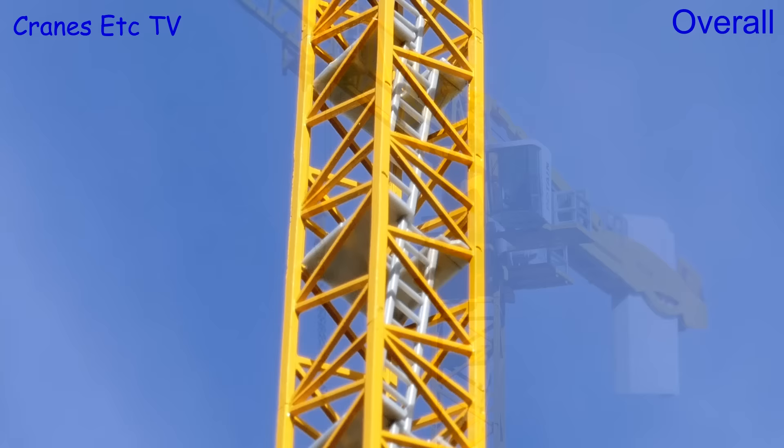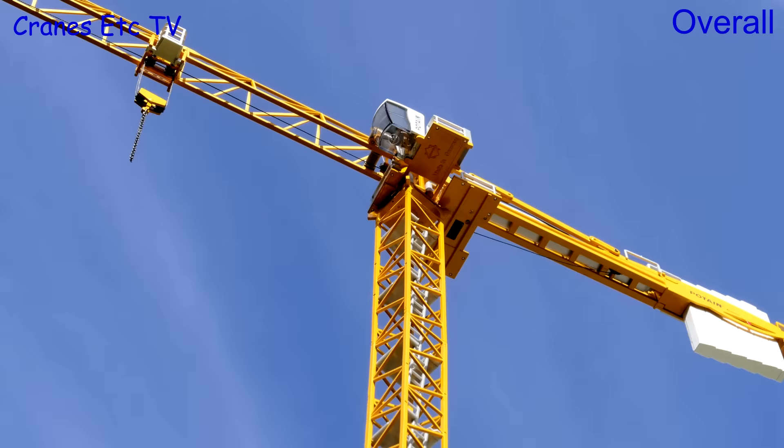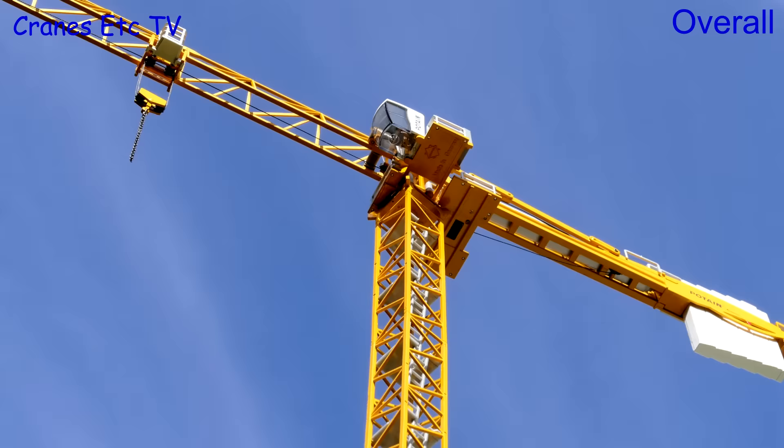It's been a few years since the last new tower crane model, and Conrad have done a good job with this one because it looks great on the skyline. It would have been nice if the counterweight block had been split to balance short jib configurations, but overall this is a nice looking modern tower crane and it's certainly good enough to be recommended.